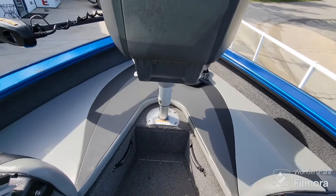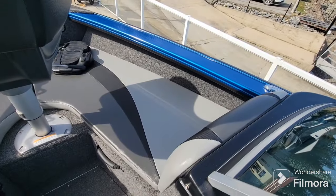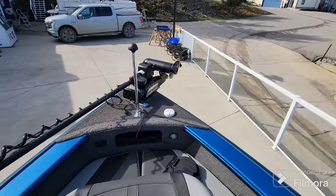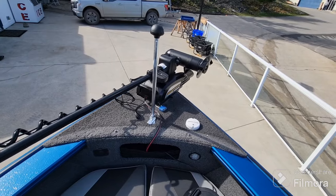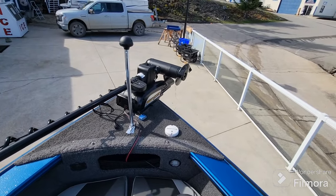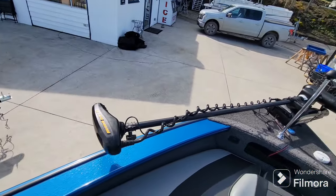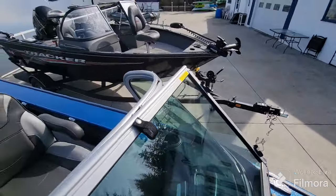Adding to the crossover ability, we do have some removable cushions up in the bow, and with those removed it's a more carpeted fish fighting area up in the bow. Another view of the Minn Kota trolling motor — those seriously looking at this boat probably know more about it than I do, but it could even be GPS controlled. We've also got these nice pop-up cleats around the boat.